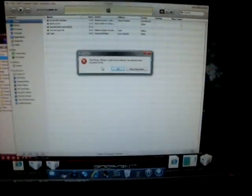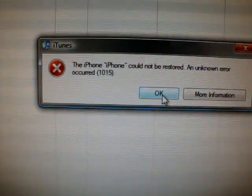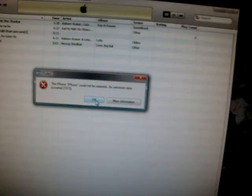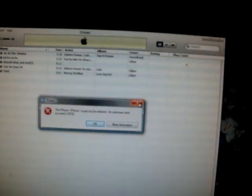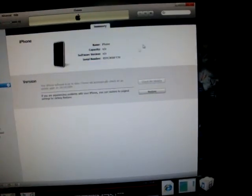Alright, there you go. This is probably where most people get stuck — the iPhone goes into recovery mode. Just leave it like that, don't unplug it or anything. This error should come up on your iTunes, and it's usually the 1015. You might get something else, but I always get a 1015. When that comes up, you just X out of iTunes — simply X out of it.